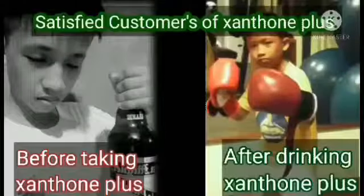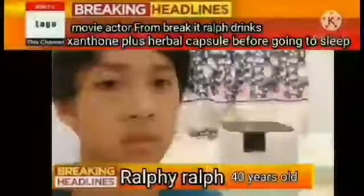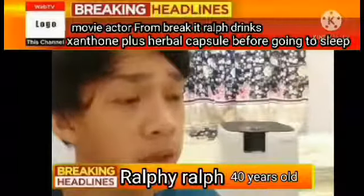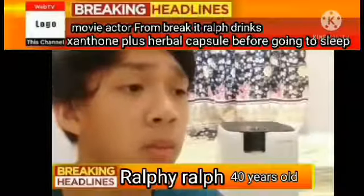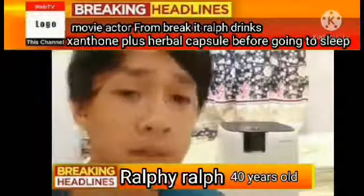This is a satisfied Suntones Plus herbal capsule customer. Me and my wife take Suntones Plus one capsule an hour before going to sleep. I noticed that we both felt sleepy early, although we would usually sleep late.